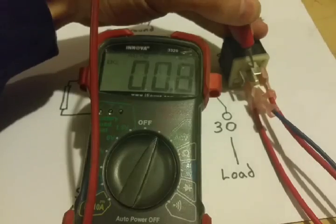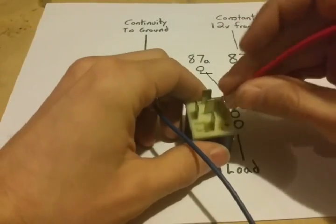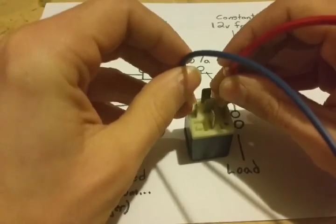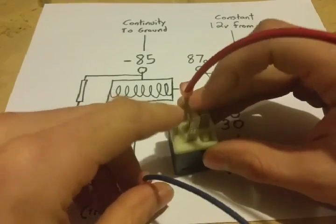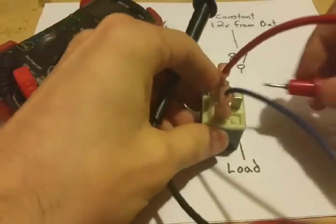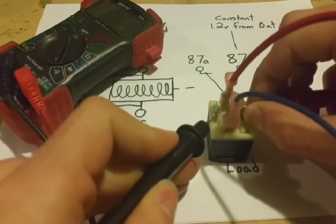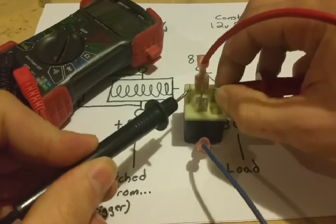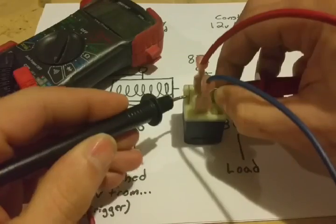Now let's talk about troubleshooting and testing. One method to verify if this relay is working is to listen for the click — hear that click? That's a positive sign that the coil and contactor are working. But you could also have an issue with the pass-through even if you hear a click, so you can use a multimeter and check for continuity between the 30 and the 87 terminals when the relay is active. We have continuity, so this relay is working. When the relay is not activated, we don't have continuity between those terminals — hook it up, contact made, now we have continuity.